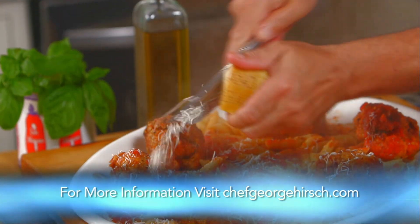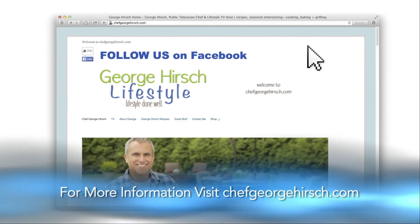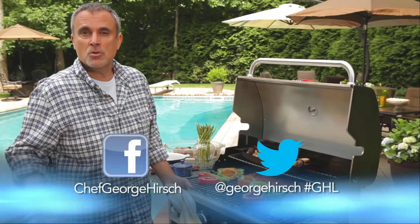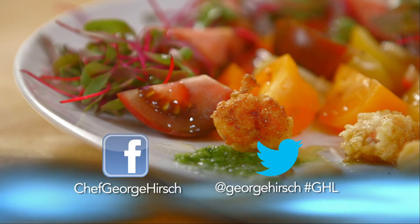For more on recipes, entertaining lifestyle tips, TV series blog, and selected video clips from today's show, join me at ChefGeorgeHirsch.com. Have a great day.